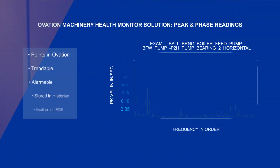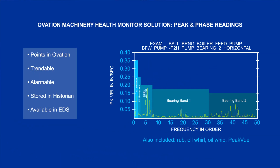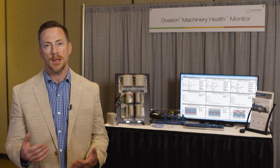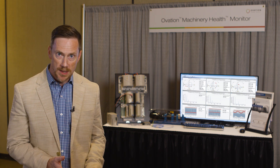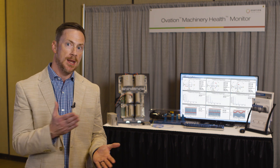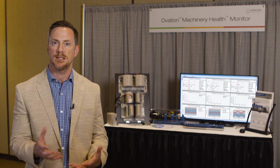We call these peak and phase calculations analysis parameters. The Ovation Control System can alarm against these analysis parameters and provide operators with more details about what the potential problem is. For example, Ovation can state 'potential misalignment condition' or 'potential imbalance issue.' So we're automating the condition monitoring process and in essence adding control room operators to the reliability and maintenance team without actually having to train them in vibration. Each analysis parameter is a point in the Ovation system being compared against an alarm limit set up in the control system, so when Ovation alerts the operator to a problem, the operator can contact the maintenance team to determine the next steps.